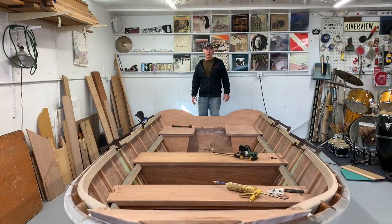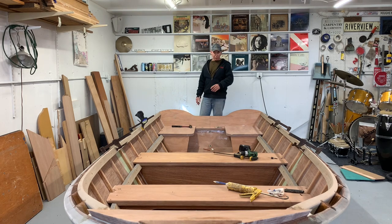So there we go — in-wales installed. Still have some work to do: the seats, some sanding, some fairing and painting, but it's looking good. Thanks for watching.